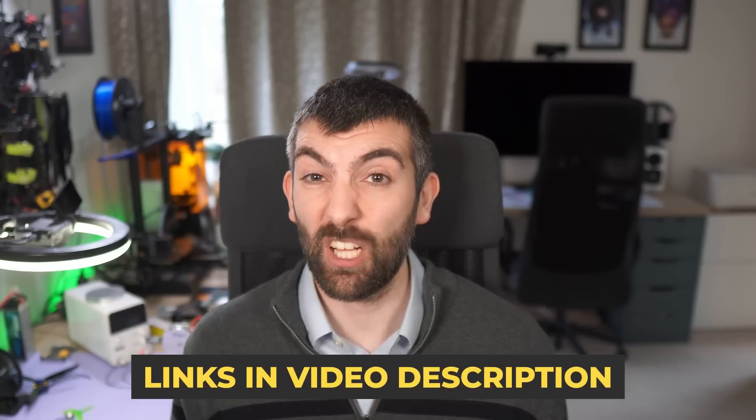So there you have it. If you enjoyed this video and found the information useful, please consider supporting the channel either directly through Patreon or Buy Me a Coffee, or indirectly using any of the affiliate links in the video description including Amazon. If you're planning a big Amazon shop, click through on my affiliate link — it won't cost you anything, Amazon will make a little bit less profit, and you'll be supporting more content like this to help everyone have a better FPV experience. Thanks so much for watching, I'll see you in the next one — happy flying!